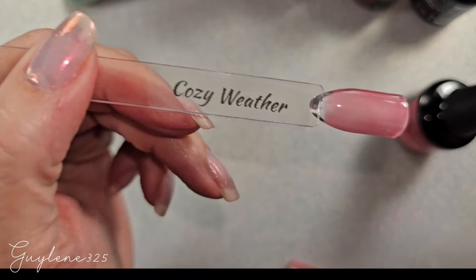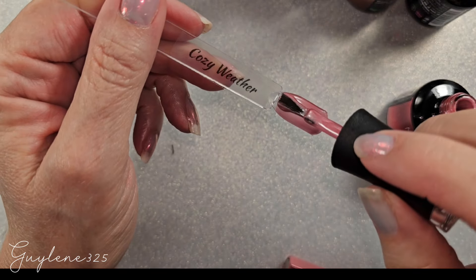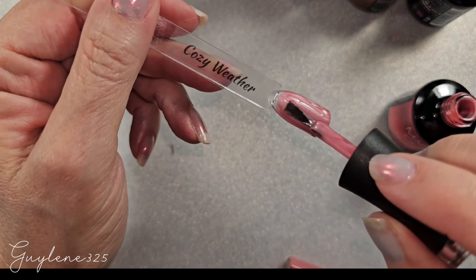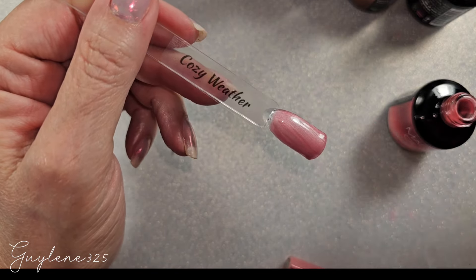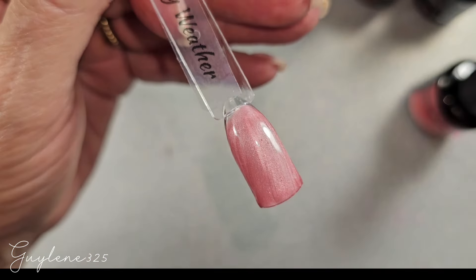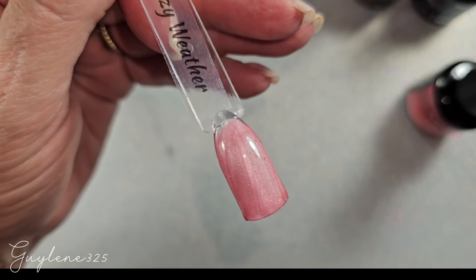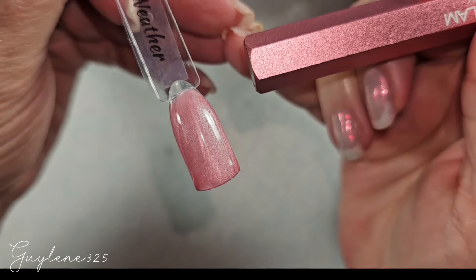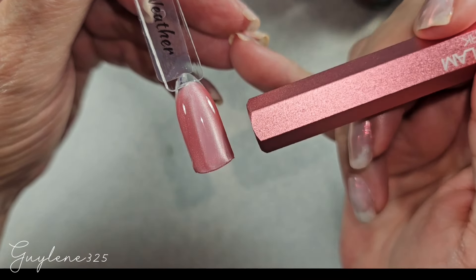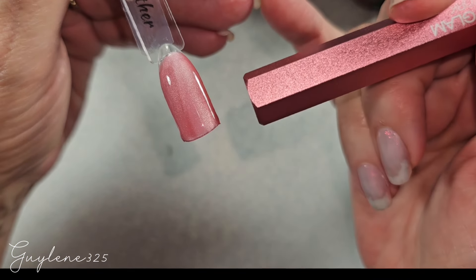This one is Cozy Weather. It's kind of a pink — a little peachy maybe. I really don't think I've seen any colors like this from them before. The Home Alone collection from Christmas two years ago they were lighter, but not like this. This is more of an almost-pastel. This is coat two.